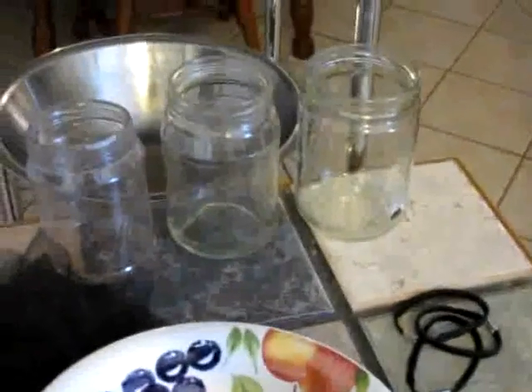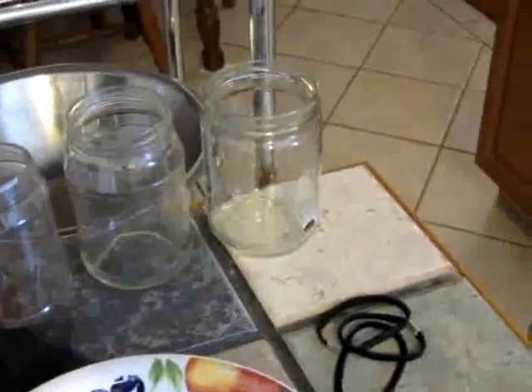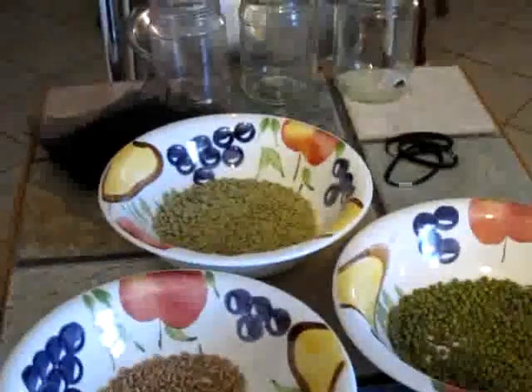Today what we're going to do is we're just going to put the seeds in a jar and we're going to let them sit overnight.